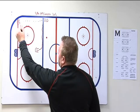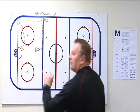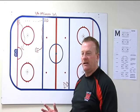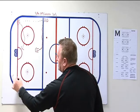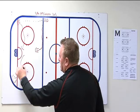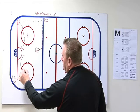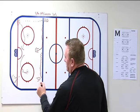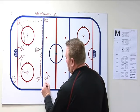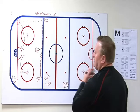As he's doing that, the forward who made the pass comes to the net — stick on the ice — looking for a rebound or a redirect. You get one quick shot at him; he comes across and a coach with pucks will bump a puck up to him. As he's doing that, this D-man is going to come across, set himself up, and we're going to play one-versus-one up ice.